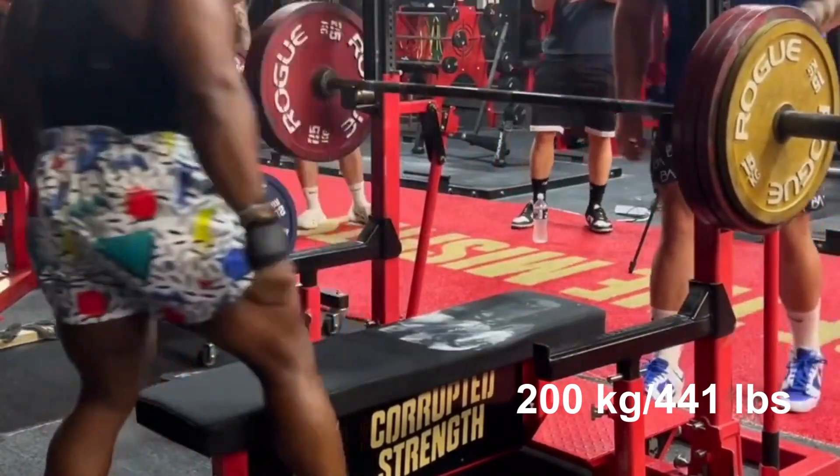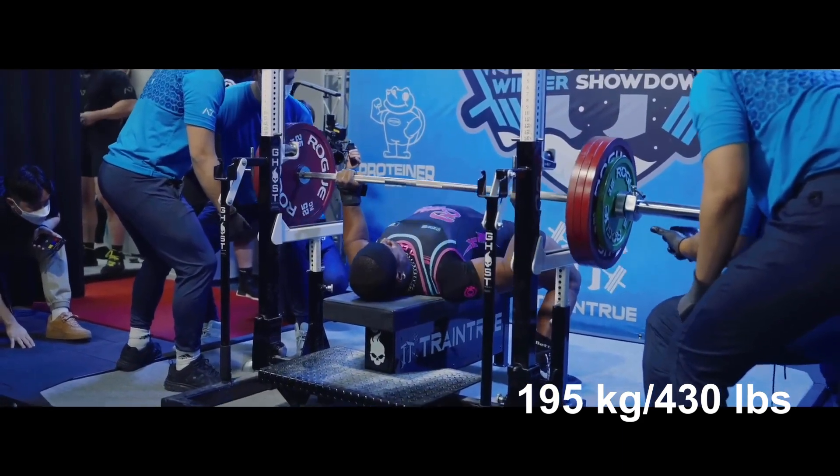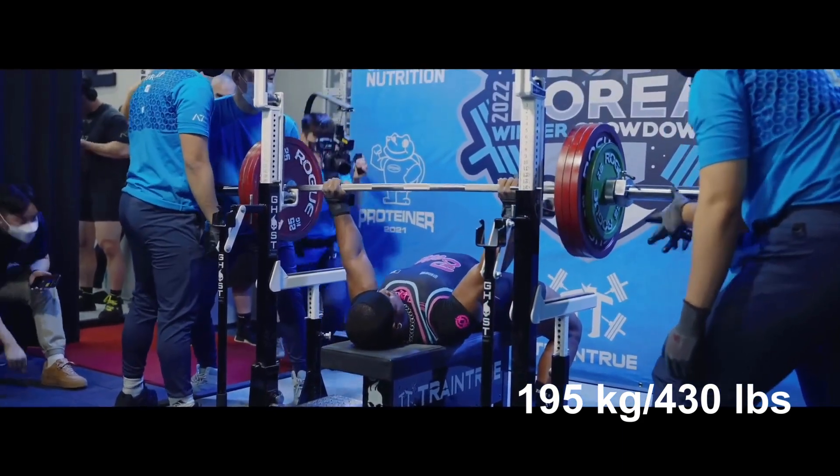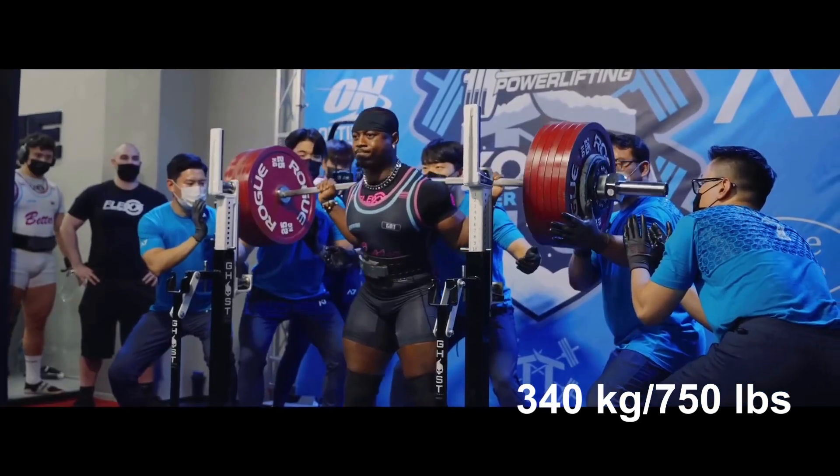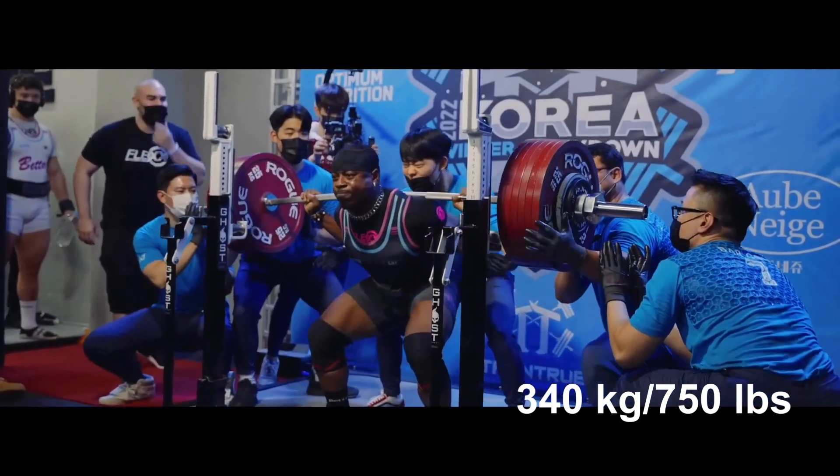This is 5 kilograms, 11 pounds more than his best competition 1 rep max from December last year. Russell is a complete powerlifter, also excelling in the squat and deadlift where he is closing in on 800 pounds each.